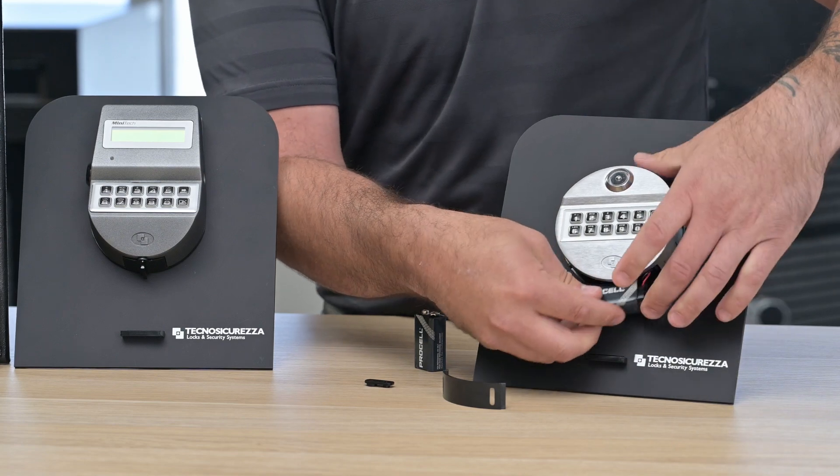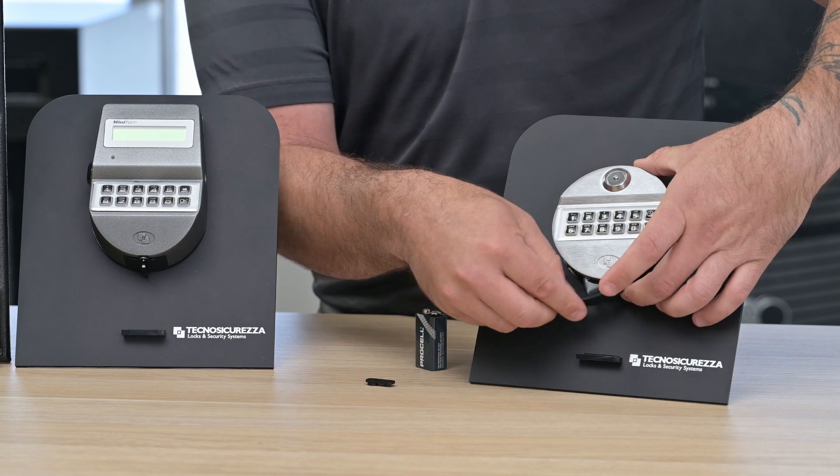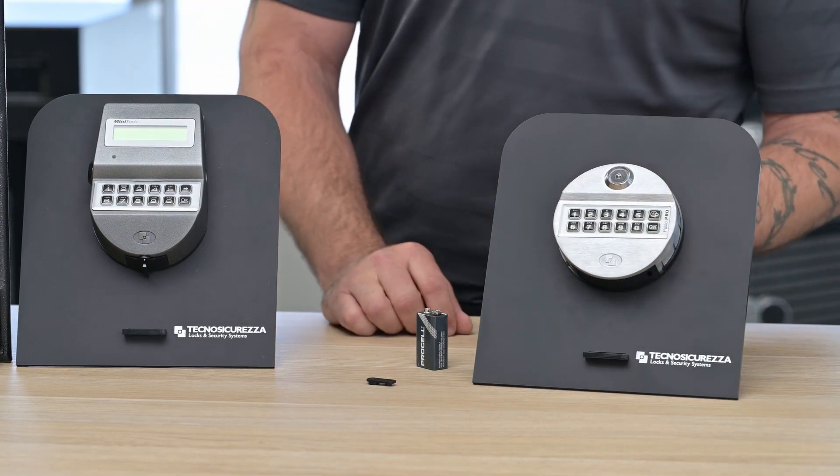Reconnect it properly into the connector and insert it back into the housing, ensuring that we keep the cables properly protected. Replace the battery cover and the change is complete.